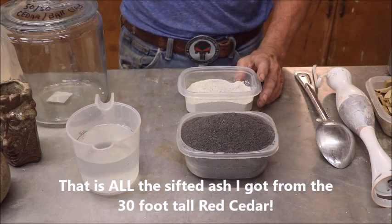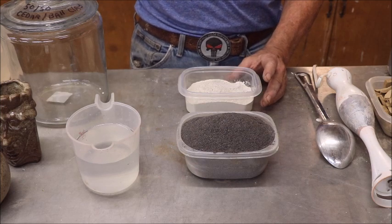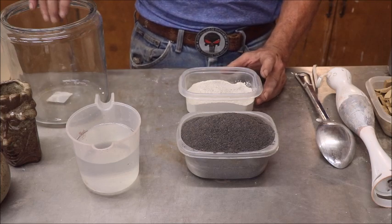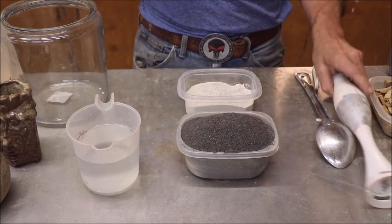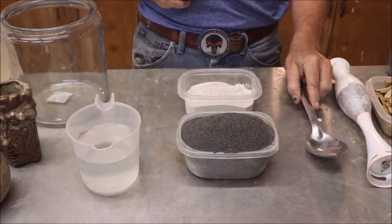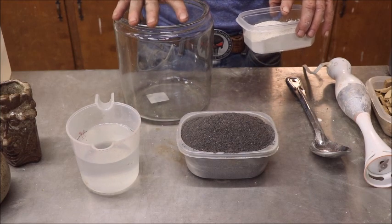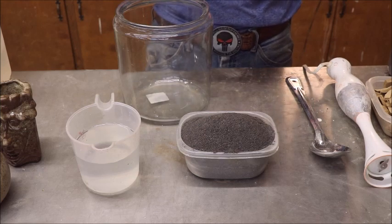Don't worry too much about the water amount. If you put too much in, let it settle and siphon it off — but don't siphon it with your mouth, because ashes in water make sodium hydroxide, basically potash. If your glaze is too thick, add a little water. You're going to need a blender — that's my choice. Or you can use a spoon. I happen to have a bunch of glass jars; my second favorite container is a two-gallon plastic bucket.